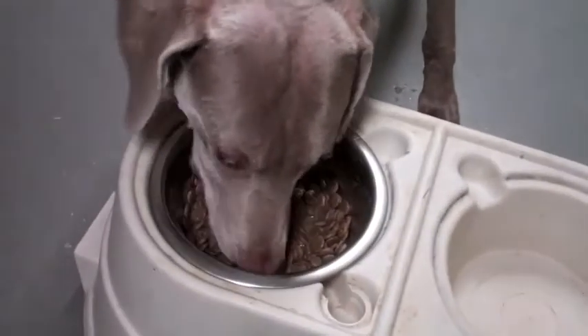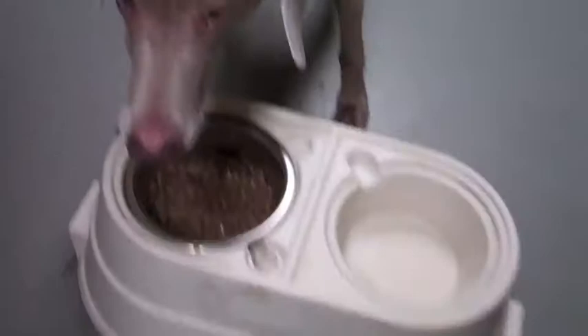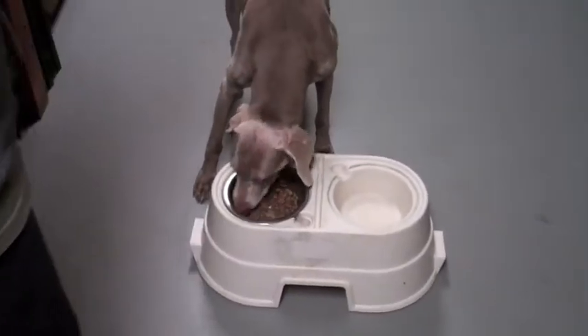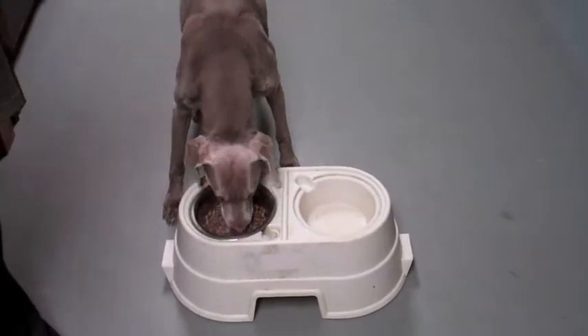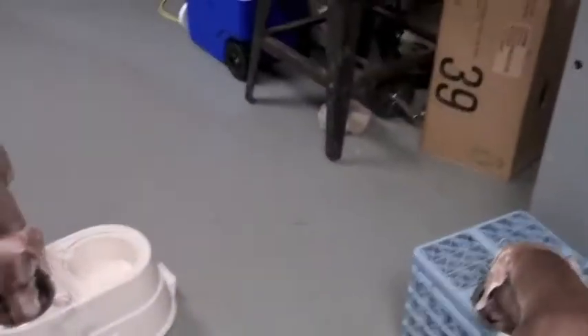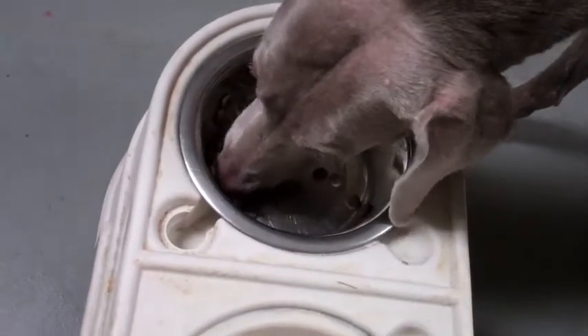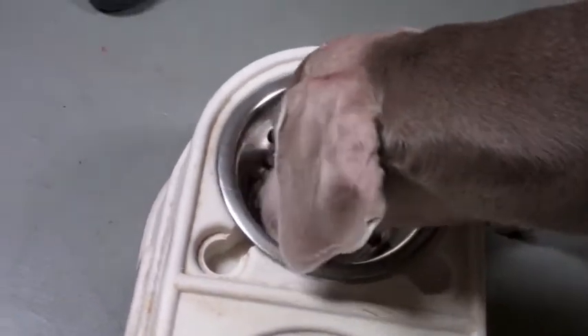Ranger goes pretty quick. Cassie will take her time, especially if we're not here — it might be different, she might take a couple minutes sometimes. Ranger gets pretty aggressive, you can see. Ranger's done. Cassie's still working — she's going pretty quick today.